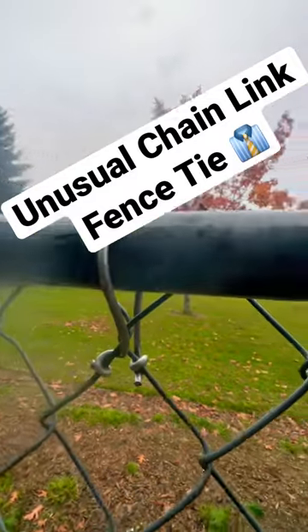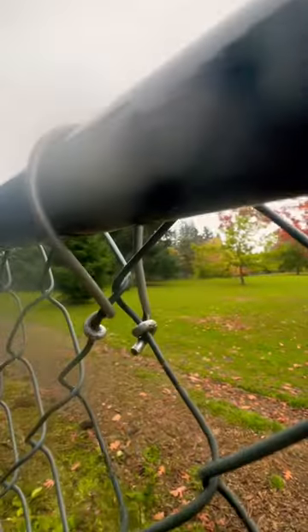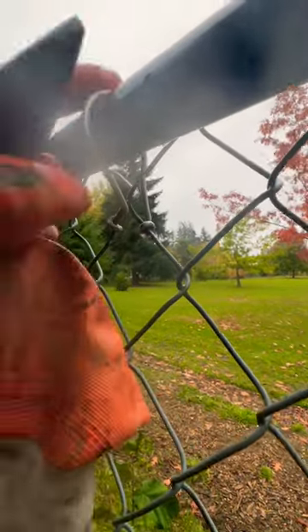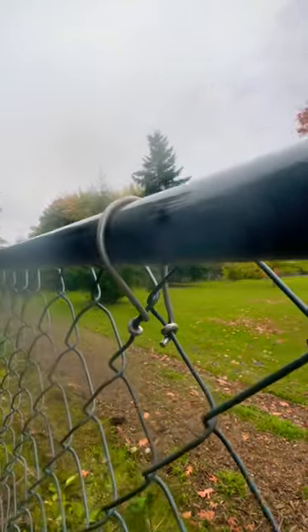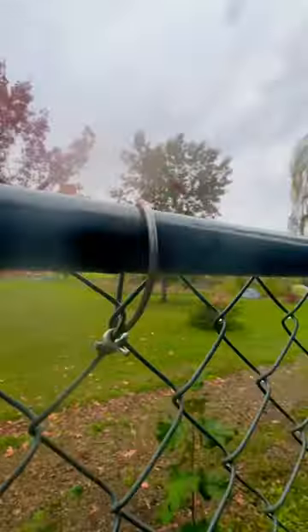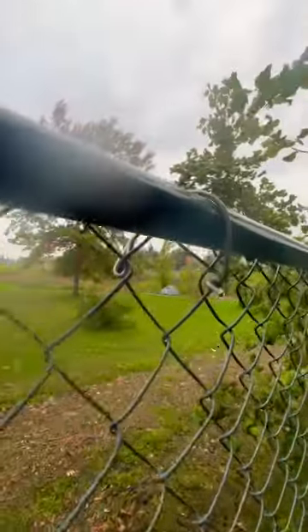Looking at this chain link fence tie right now — this is not the way that I tie, but honestly I have to say that's a pretty secure tie. It's wrapped on both links underneath the knuckle, over the top, and it's a 100/50-50 sag point on each side, so it won't want to raise, lift, or lower. I do have to admit that's pretty decent. I myself do not tie fences like that, but if I had to try a different way, out of all the weird ways they tied this fence, that might be the one that I would choose.